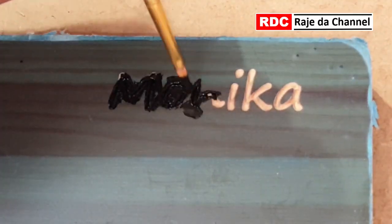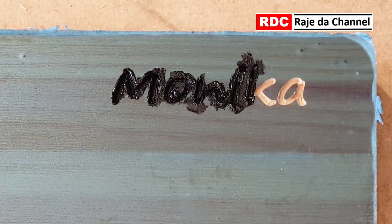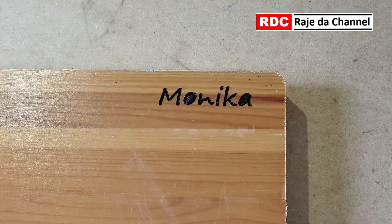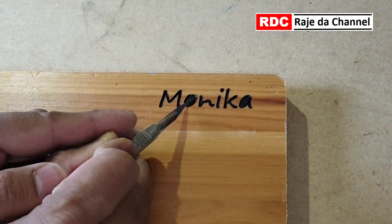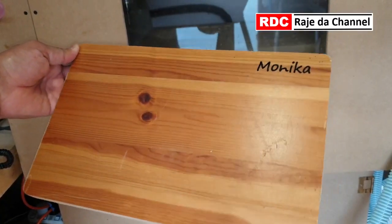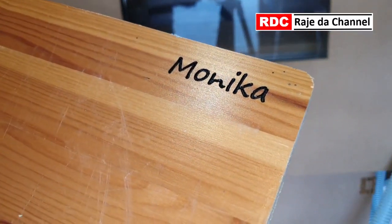I'm applying acrylic paint, which will be dry in a few hours. Paint is dry. Now I am removing the Oramask — as you can see, it is very easy to remove. Pretty happy with the way this came out.